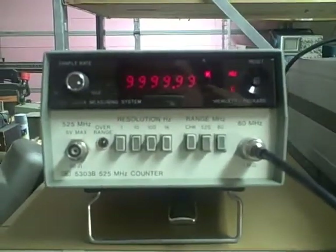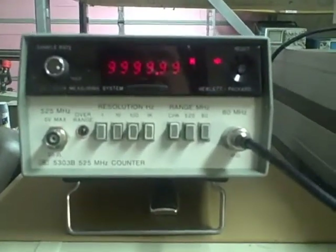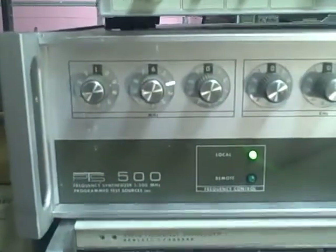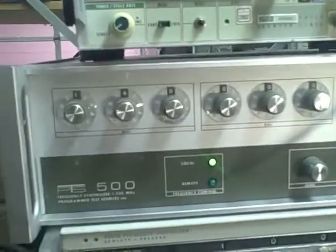We're going to take the thing through its paces and show that it's accurate at other frequencies. We'll be using this PTS-500 for the higher frequencies. Bear with me.